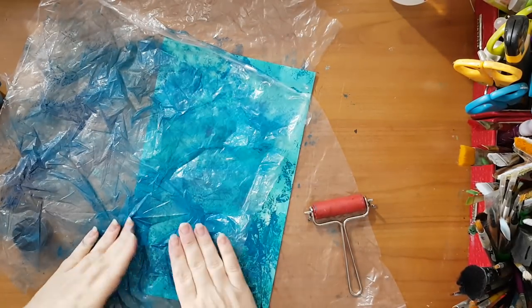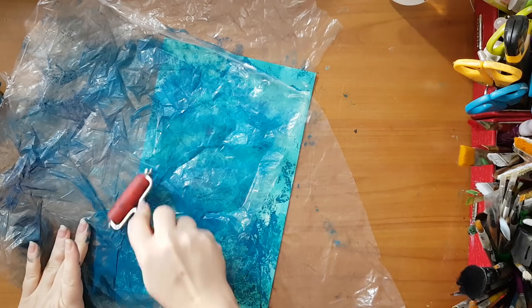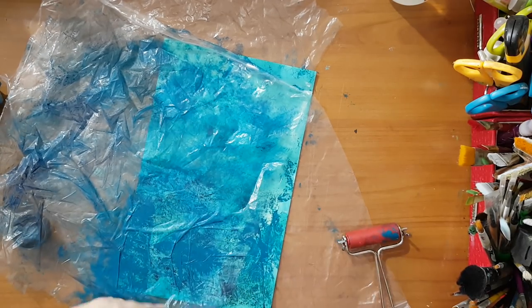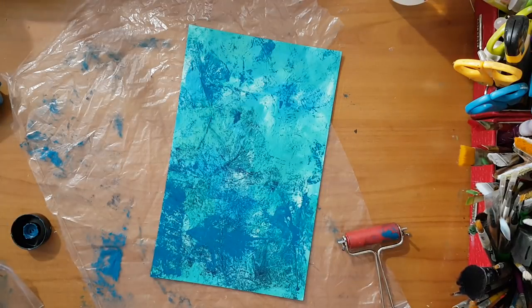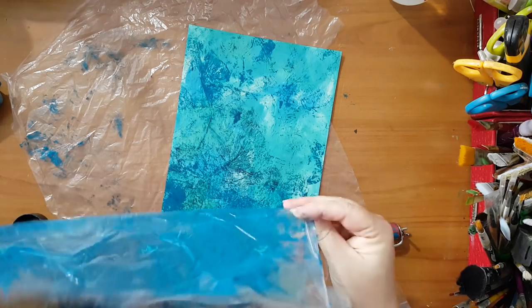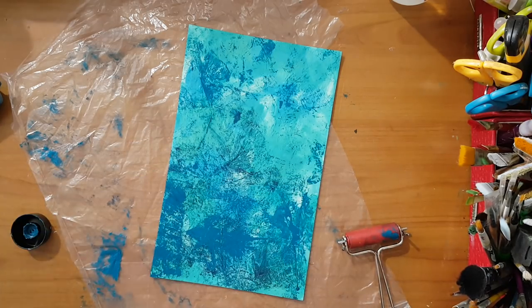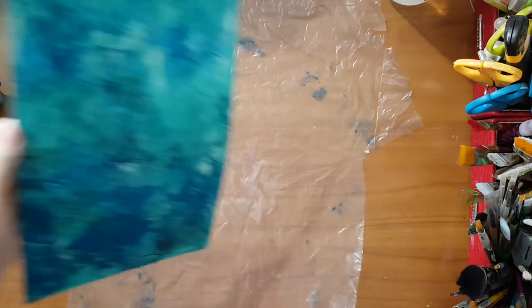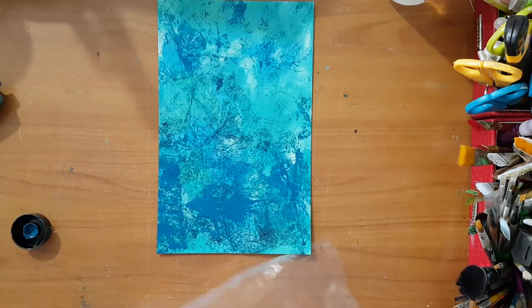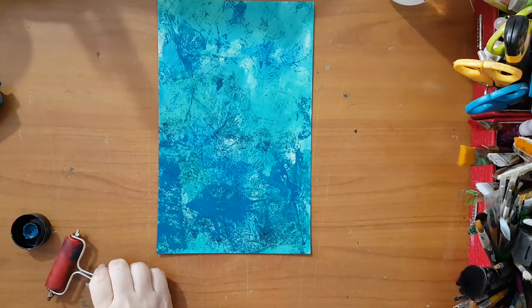If you don't want to waste any of this paint, you can spray it with water and use it on another page, and continue to play with it. Here is my next layer and now I have to wait for this one to dry. I'll be back.